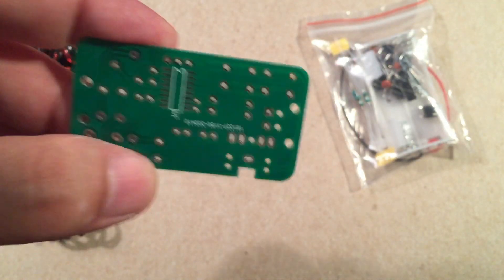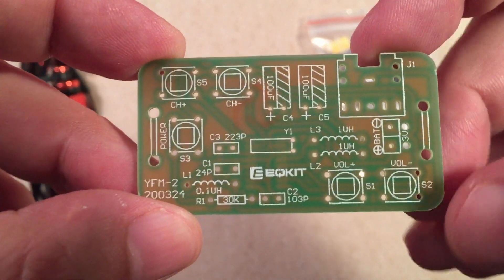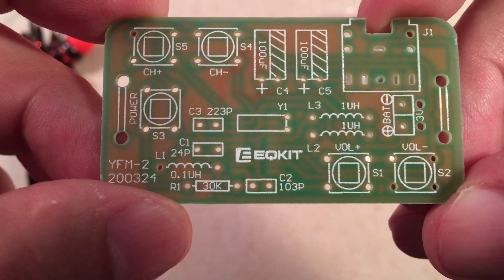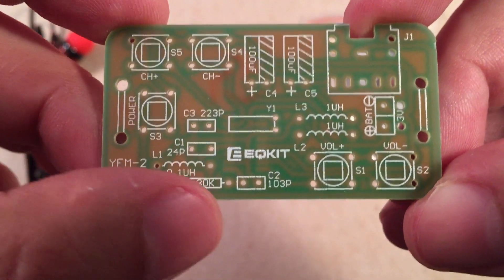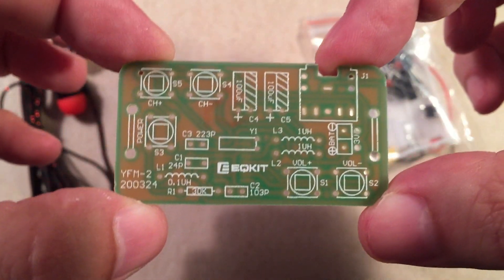The other side is the main part where all the through-hole components go. As you can see, this is probably the easiest part. You've got the five switches, three inductors — they even have little diagrams with the values, very nice — resistor value, capacitor values. Ready to rock.